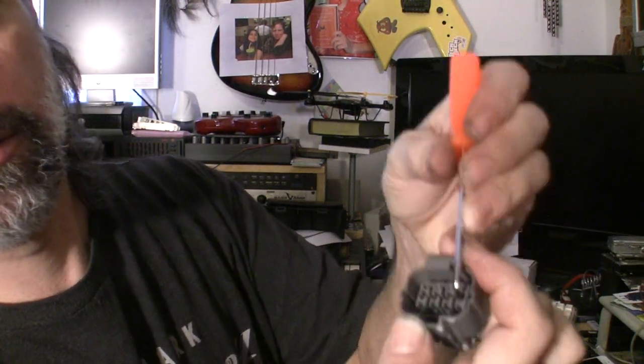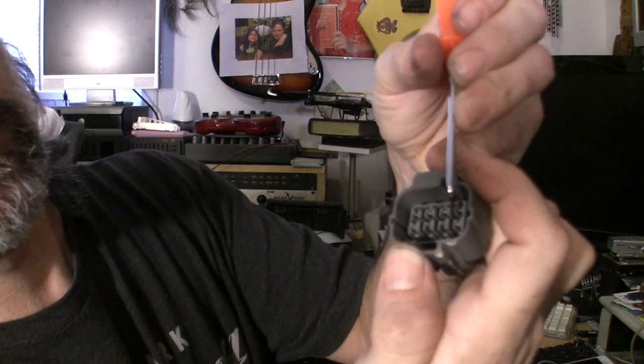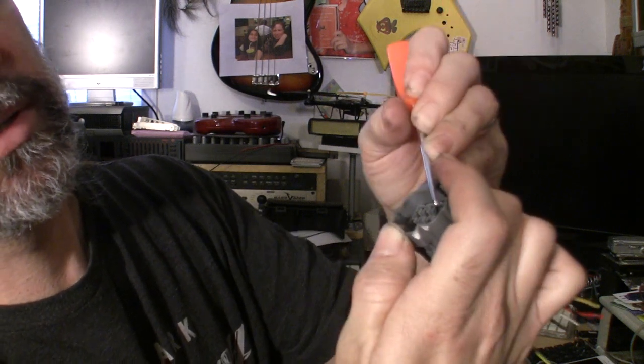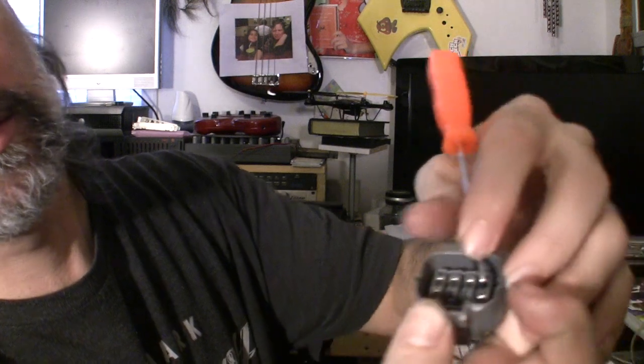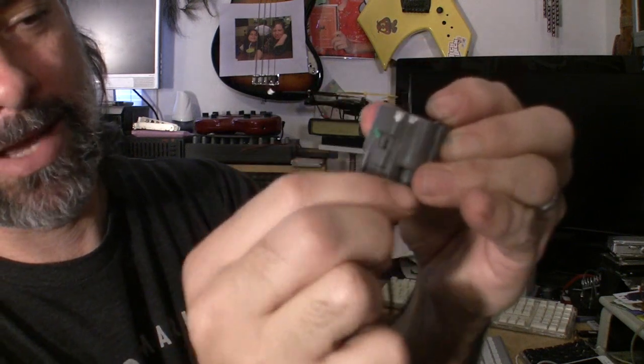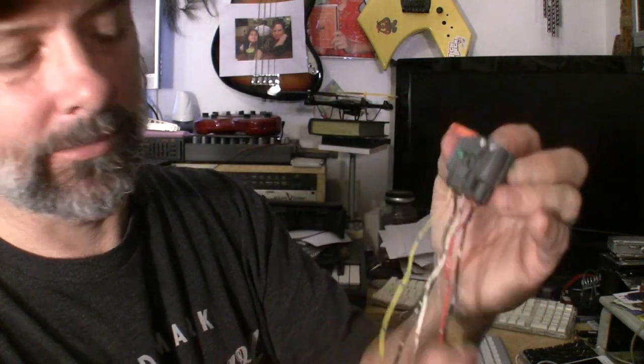That's what holds everything in. The easiest way to get these pins out is to stick the pick in the bottom under the pin and push up a little bit. You'll see it lift — there's a little tab in there that lifts. Once it lifts, grab the back and with a little bit of pressure pull it right out. They pop right out.